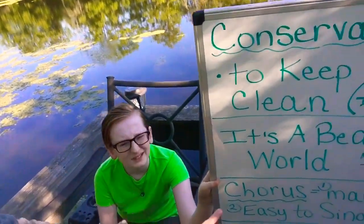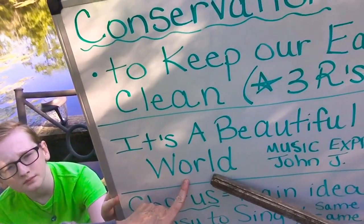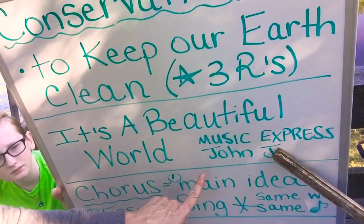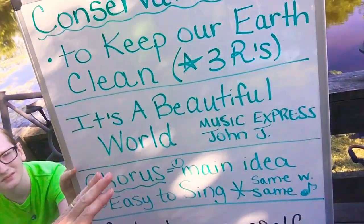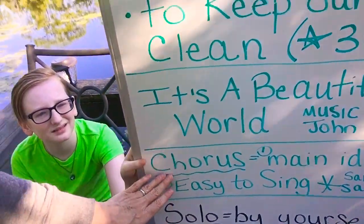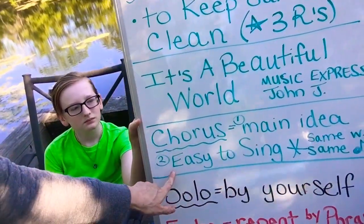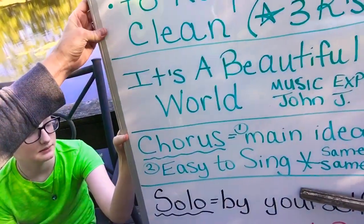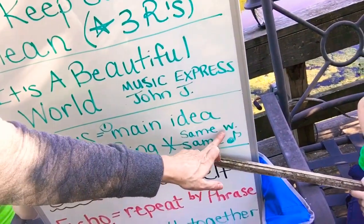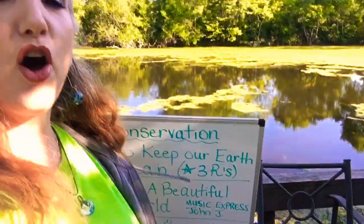Now we are going to learn the chorus to a song called It's a Beautiful World. We got this from Music Express, which is John Jacobson's magazine of beautifully composed music for children. We're going to learn the chorus, and the chorus is the main idea of the song. It's easy to sing because it has the same words and the same melody, and often it is the most fun part to sing.